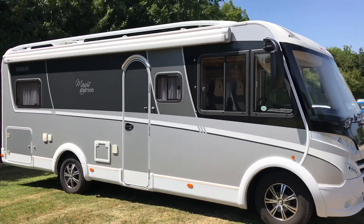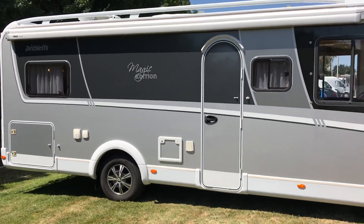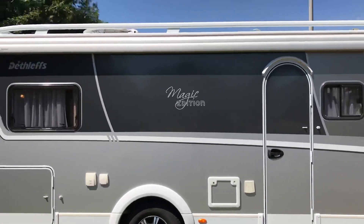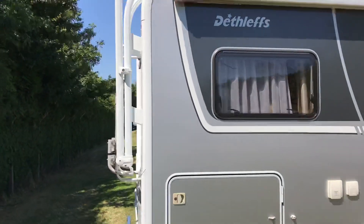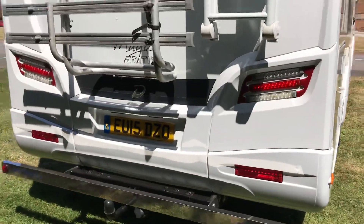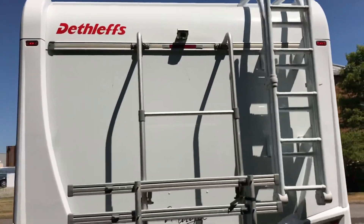As you can see it's finished in grey, silver and white. It has got the alloy wheels, full-length Omnistor awning, satellite dish, solar panel, roof rack and ladder on the back, tow bar, bike rack, and reversing camera.